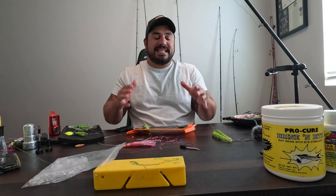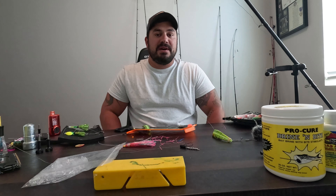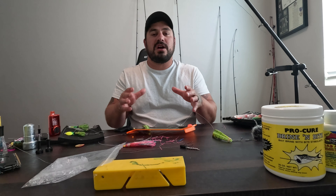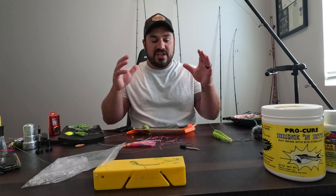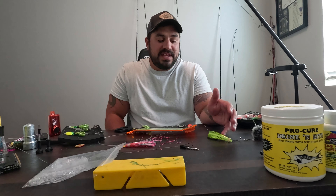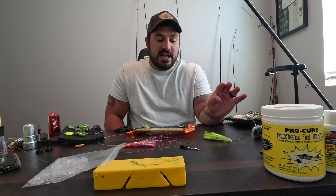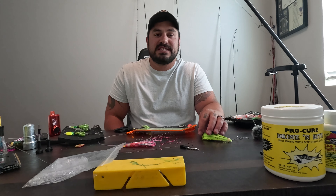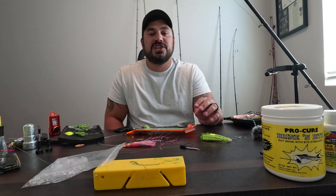These are very basic things we talked about here today, but this is an amazing starting point for somebody that wants to go down and learn and be a part of the buoy 10 fishery. This will get you on the water. And I can guarantee you, if you apply these methods correctly out there on buoy 10, you will find success in catching yourself some very tasty fall chinook and coho.